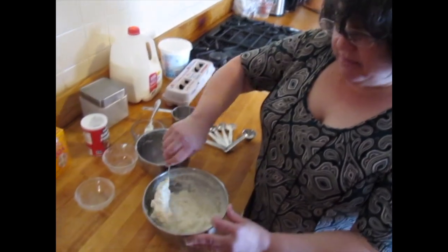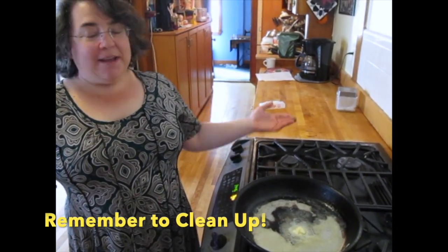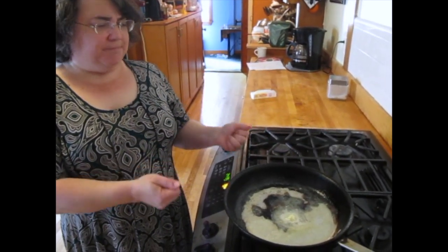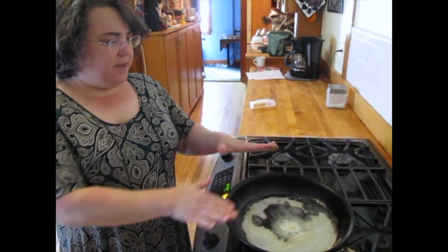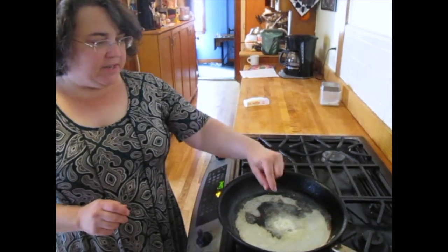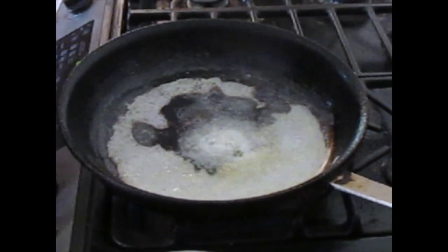We're going to let the batter rest for just a couple of minutes while we finish cleaning up and get our pan hot. Now that we've cleaned up our counter — something you should always do as a good cook — we've taken out our big heavy pan. You want a pan as heavy as you can because it holds the heat better and your pancakes are less likely to burn. We've heated it up over medium heat for a few minutes and now we've melted the butter and you can see it's getting these little bubbles.